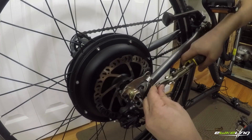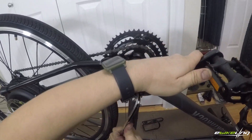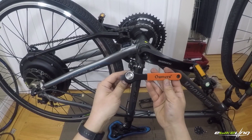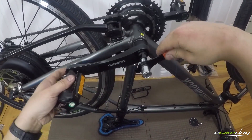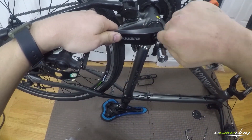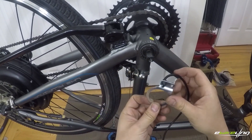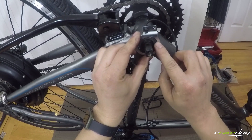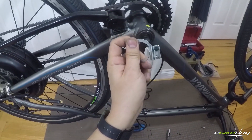Next I install the torque arm. Then I remove the left crank and install the pedal assist sensor. My bottom bracket doesn't allow for the sensor to bolt on easily, so I had to cut the sensor and mount it using a hose clamp and then bend it into position.